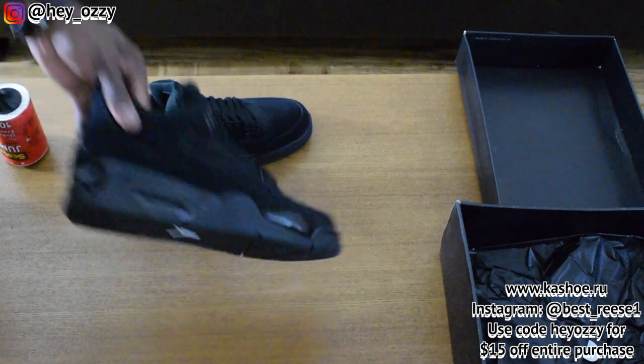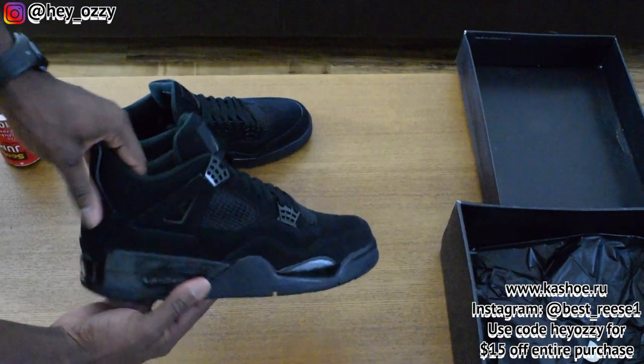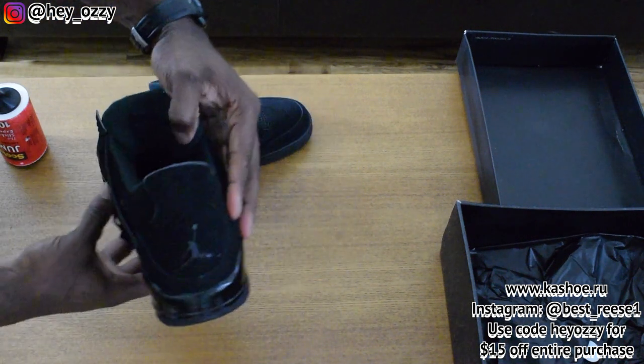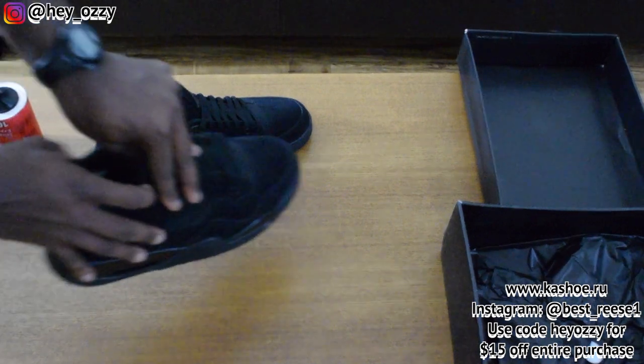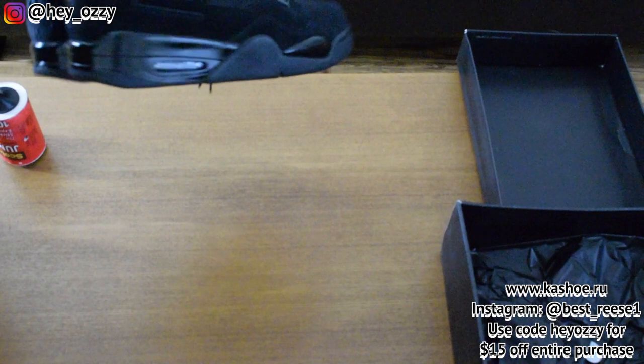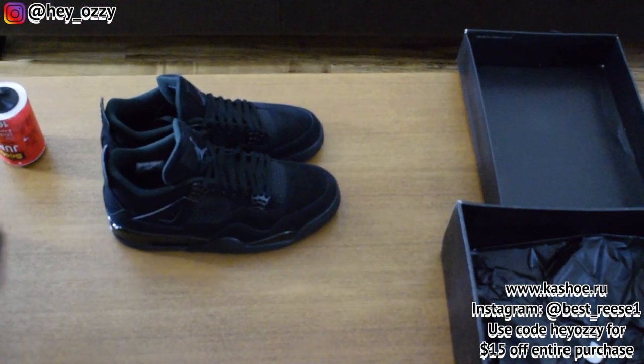Let me go ahead and get the 360 of the shoes again. That'll be all for this video. There's not really too much to say about the shoes — they're nice, simple, and very versatile. So yeah, on to the next part of the video. Peace.